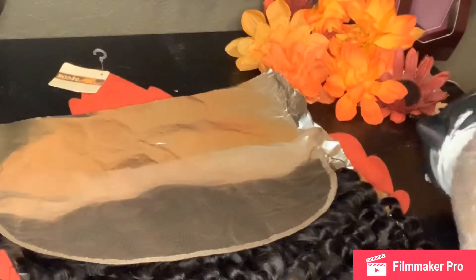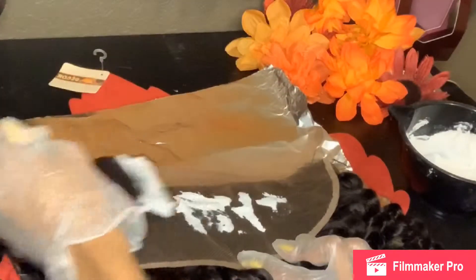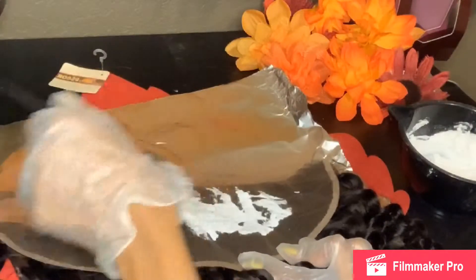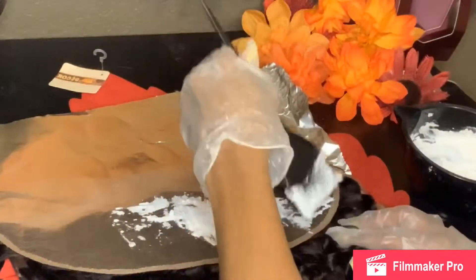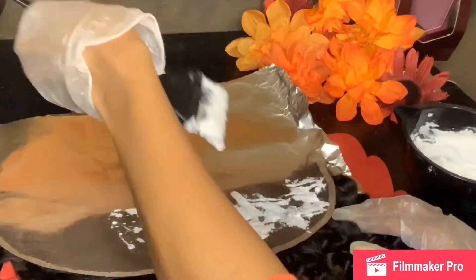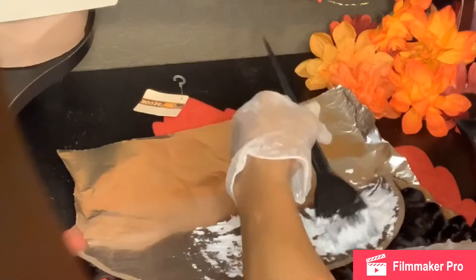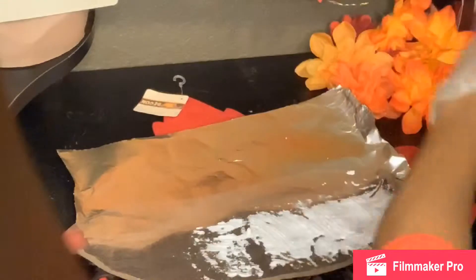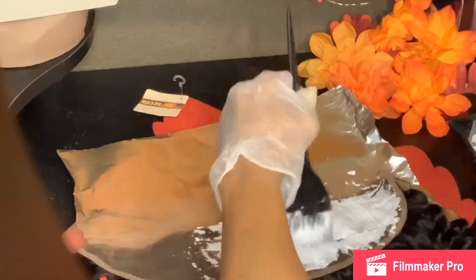Now you're just going to go ahead and take your bleaching tool brush and start applying the bleach all over the lace. Make sure that when you are applying the bleach you don't press down too hard onto the lace because the bleach will bleed through to the other side, and then you'll have to re-dye the hair — you don't want to go through that process. So just use caution when you're doing that.